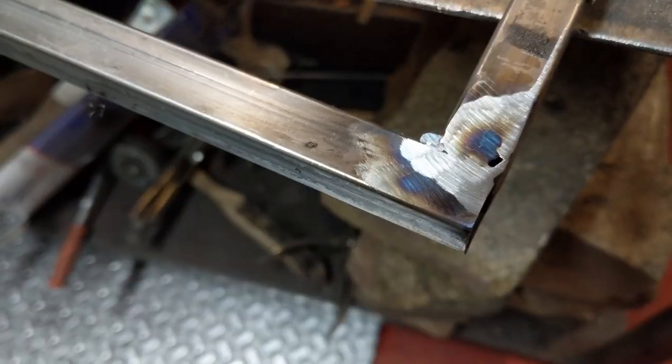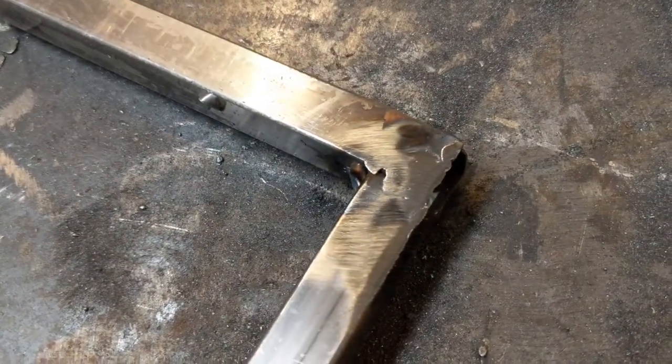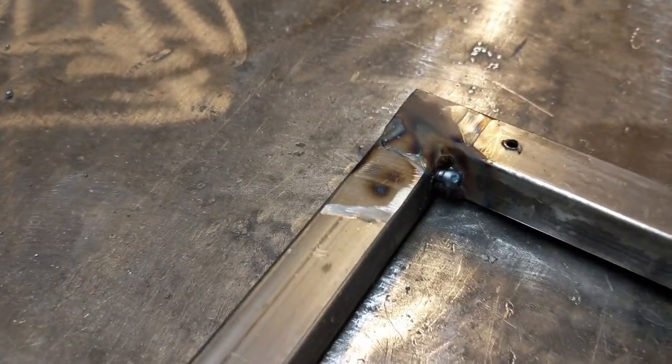In the end I think the welds came out okay and they're certainly plenty strong. If anything gives it will be the steel itself, as it's so thin to begin with. If I were to do this again I would definitely use 20mm square hollow sections instead.